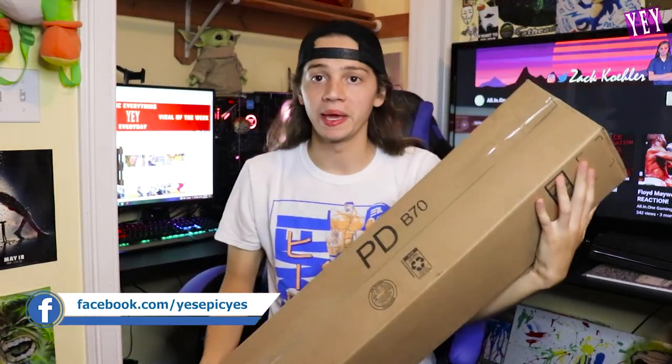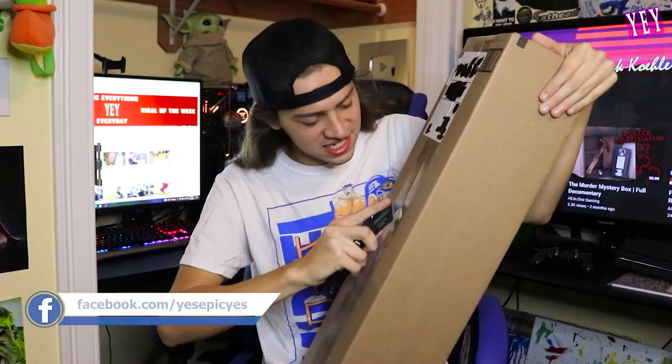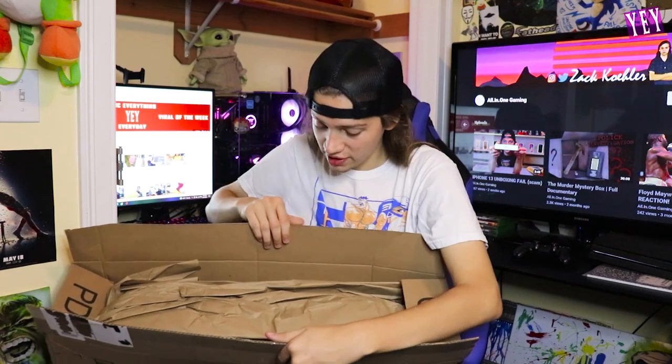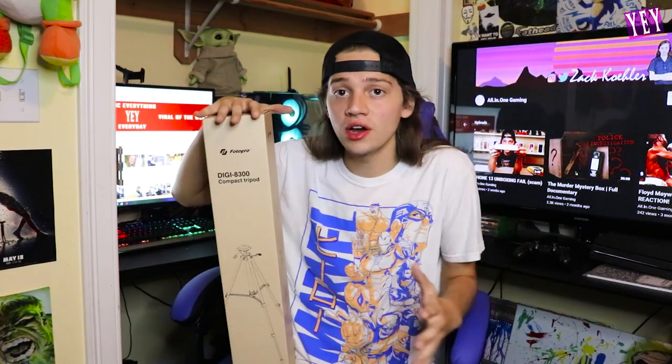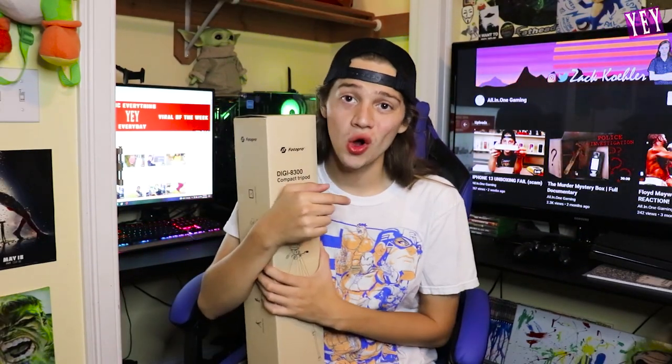Whoa, this is a big box! Here we go - beautiful. Hey, what's going on you guys, all in the gaming here. Today's video we are unboxing the Photo Pro compact tripod. You guys may remember a couple of weeks ago we did the little Photo Pro tripod.